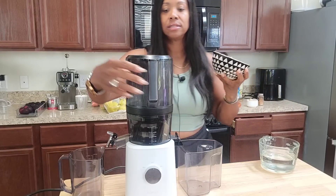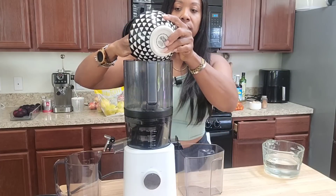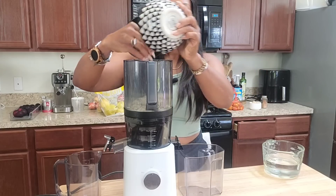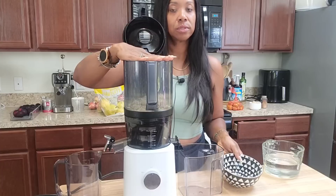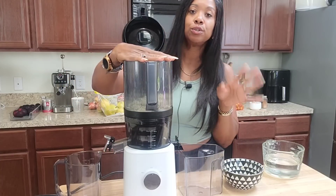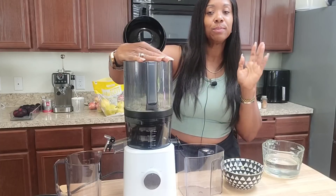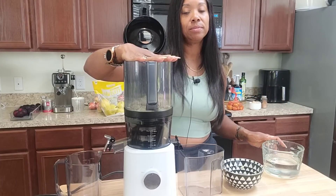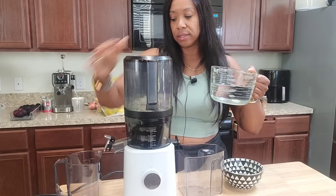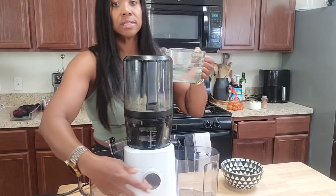I'm going to go ahead and add that to the hopper. I'll be using the normal juicer today. This is my one cup of soaked almonds with one date. Normally I add more dates — like two — and some vanilla and all the good things, but today I'm trying to keep it simple. As I turn this on and blend it, I'm going to add water gradually, so let me close this up so everything doesn't pour out on me.